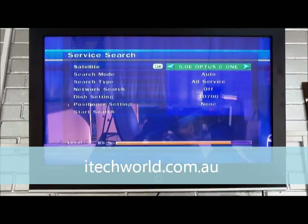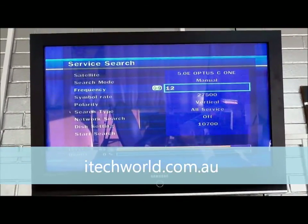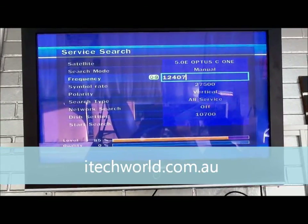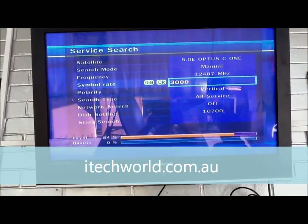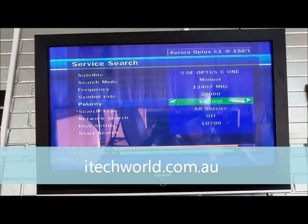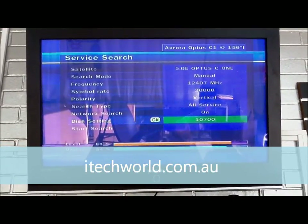So now we've got Optus C1. Search mode will be manual. Frequency will be 12407 — we just keyed that in manually from the remote — press OK. Symbol rate is 30,000. Polarization: vertical. Service type is all services. Network search will be on. And then we go to start search.